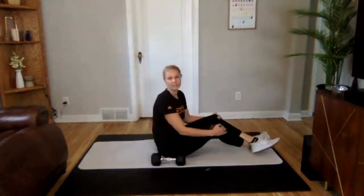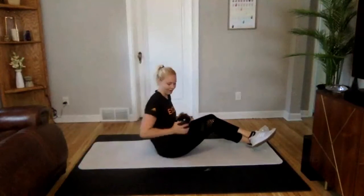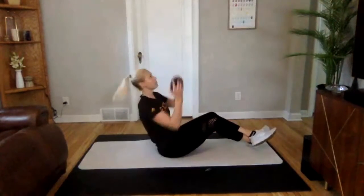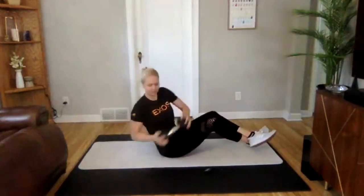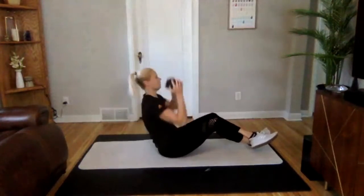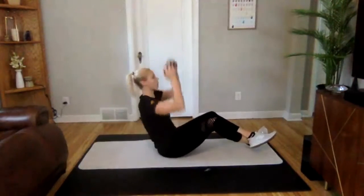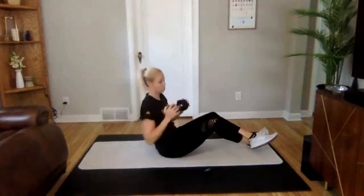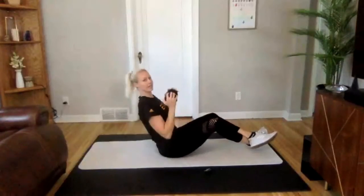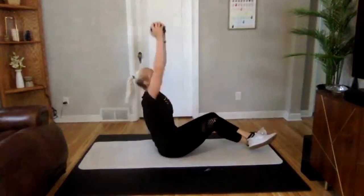Shake it off. We're going into that Russian twist with the press next. Getting ready to go. In 3, 2, 1 — good. Russian twist, press, and twist. Side to side. Nice job — we have 10 seconds. Lean back just a little bit more here, keeping that flat back. Challenge yourself. 3, 2, 1. Perfect.